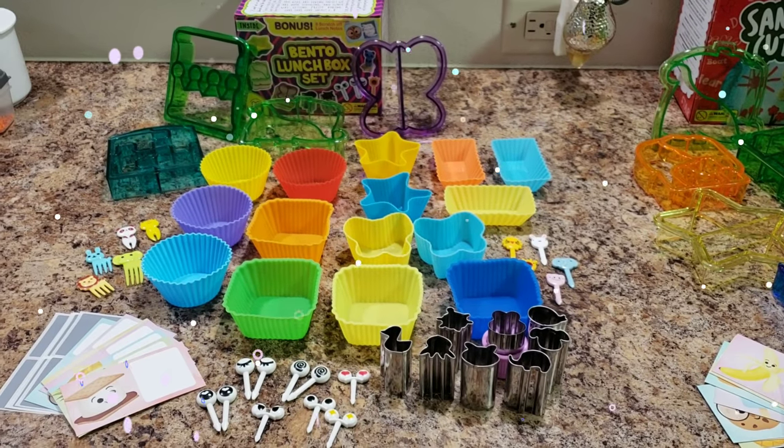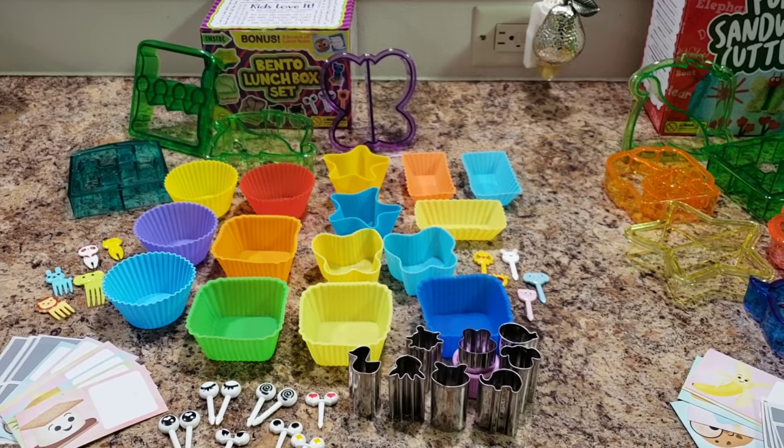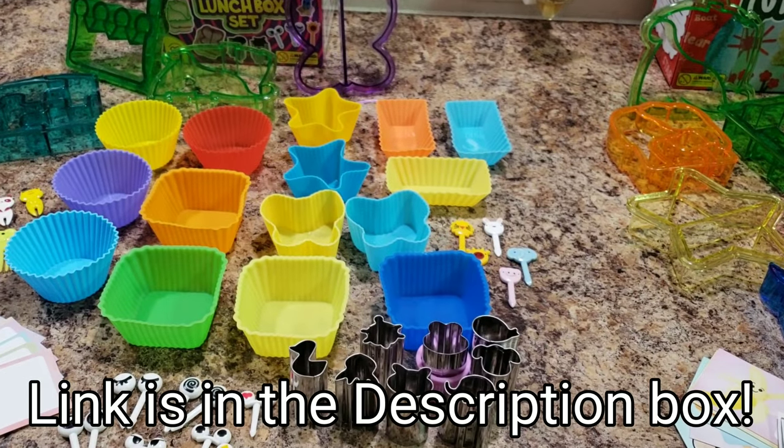Hey guys, welcome back to Bella's Booze Lunches, or if you're new, welcome! Before I get into this week's lunches, I wanted to show you the supplies I'm going to be using this week. This video is sponsored by UpChefs.